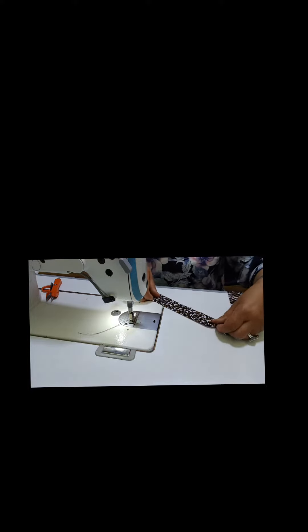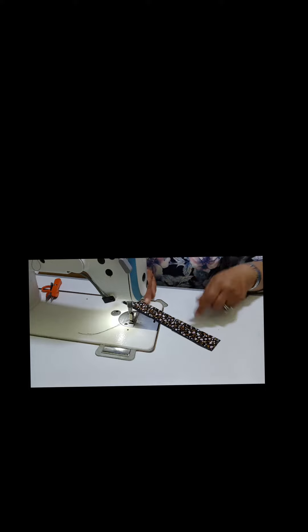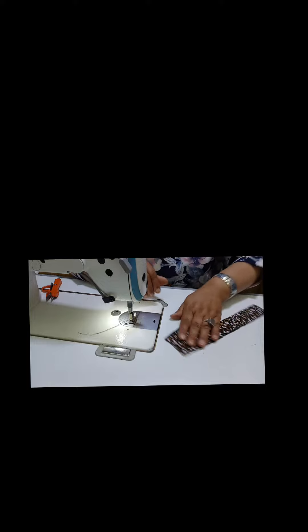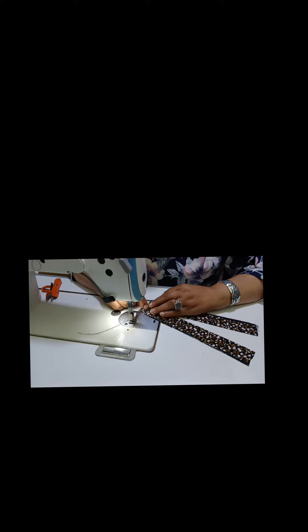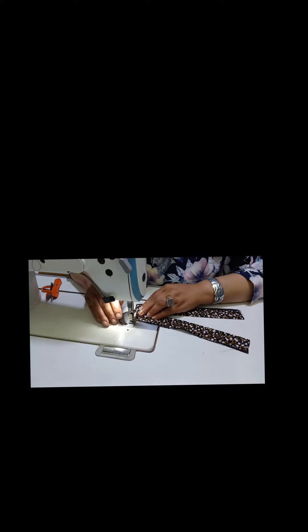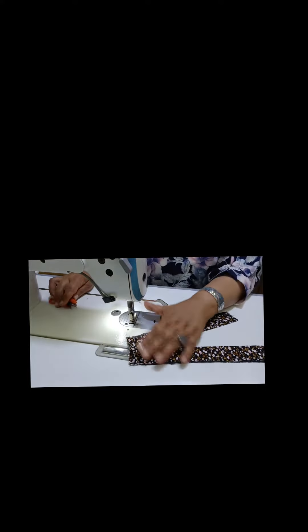The next step is to add the top to the top. Then we add the top to the top.